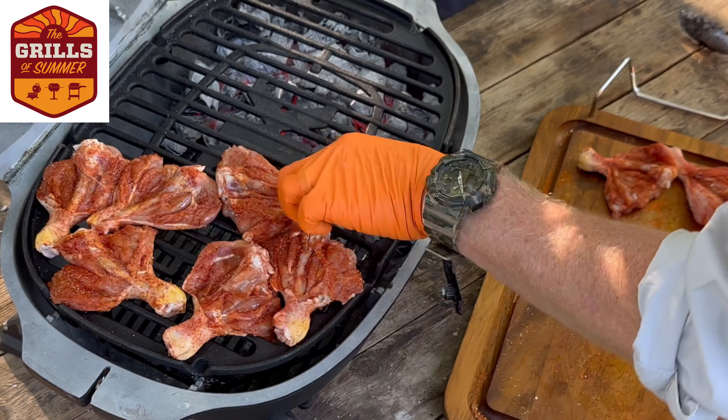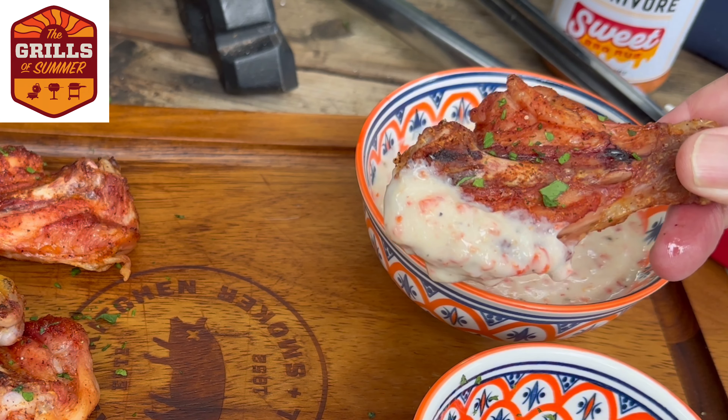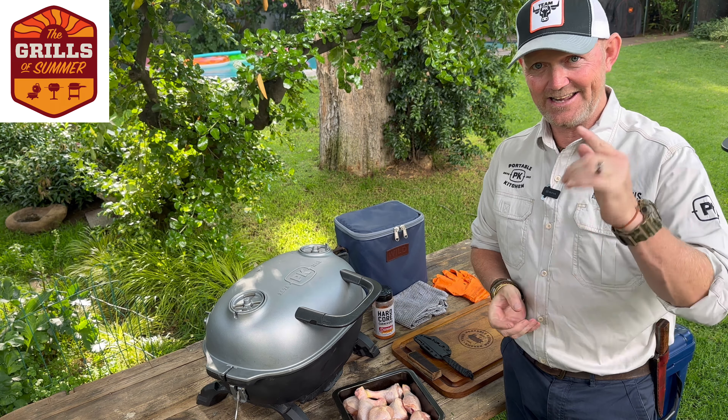We're going to make a nice garlic pepperdew aioli dipping sauce, and then we're going to tuck in and enjoy. Folks, enjoy the Grills of Summer Sessions and let's get smoking!